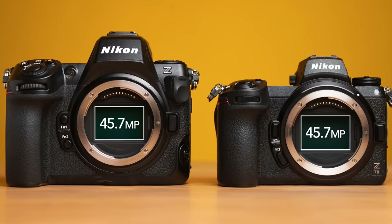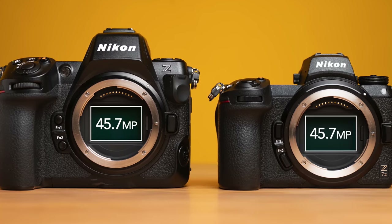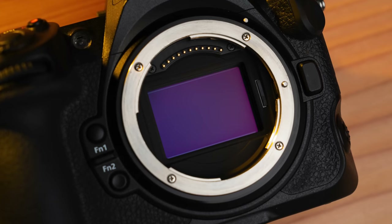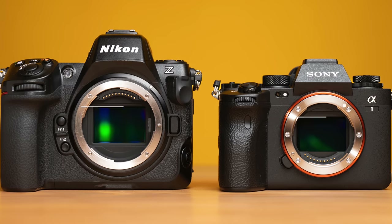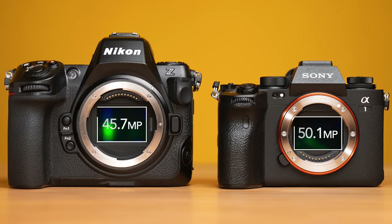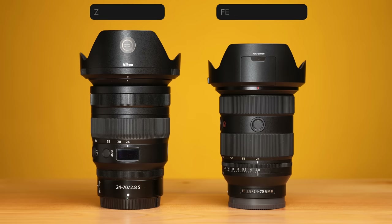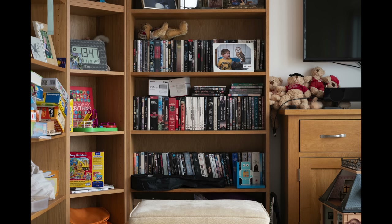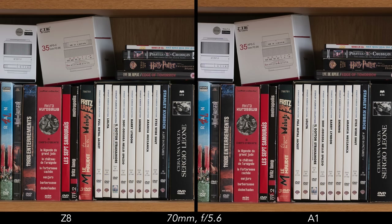The Z8 features a full-frame sensor with 45.7 megapixels and no low-pass filter. It shares the same resolution as the Z7 Mark II, and the image quality is identical between the two Nikon cameras. The main difference is that the Z8 sensor has a stacked design to improve readout speed. In this chapter, I'll show you how the Z8 compares to the Sony A1, which also has a full-frame stacked sensor, no low-pass filter, but sports 50.1 megapixels and a BSI design. First, we have the sharpness test using each brand's respective pro-standard zoom lenses — needless to say, they both meet expectations. If we enlarge these images significantly, we can notice slightly more moiré on the Z8.